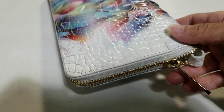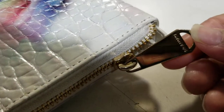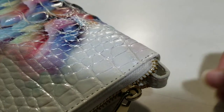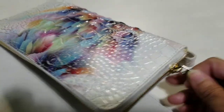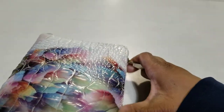It zips all the way around with gold hardware. There's the zipper pull — I want to get close enough so you can see it has Brahmin written on the zipper pull. What you see poking out right there is not a flaw; that is on the inside of the wallet. The zipper is buttery smooth.